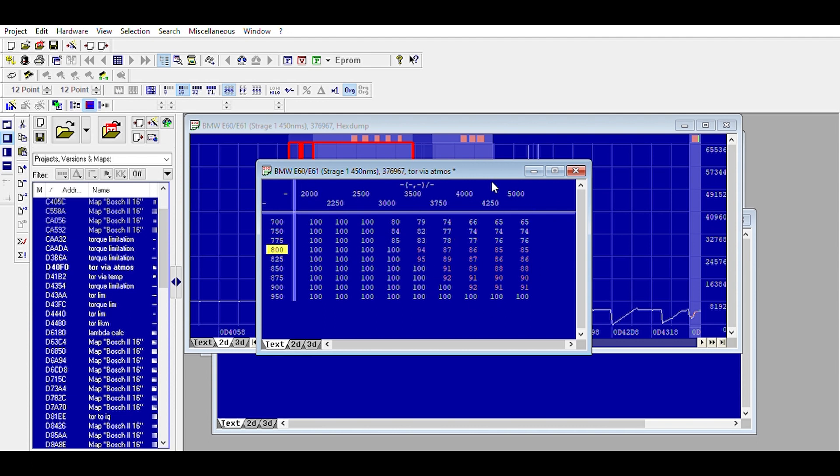Here's the engine speed. As the atmospheric pressure drops and RPM gets lower, it starts to shave off the maximum torque output. Even at 900 millibars, you can see it's 8% — very little, probably not even noticeable — but it is something we do change. Now what a lot of tuners do is they just max this whole file.